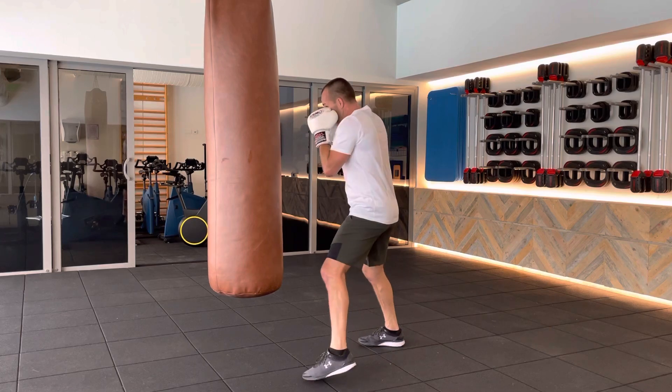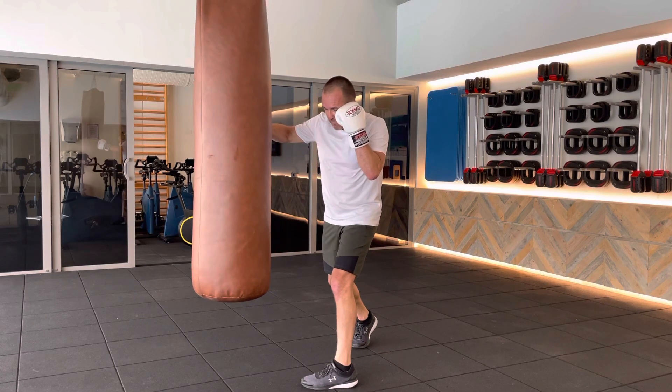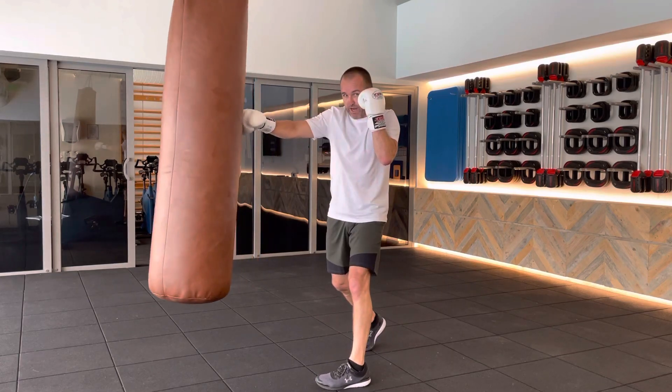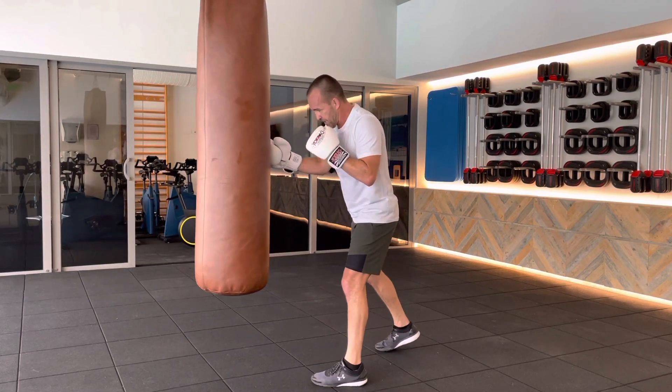Started with the rear hook this time. So we're going to drop that hook over. Then from there, we're going to come back to the body, up to the head, and then short straight in there. Like so, start slow.